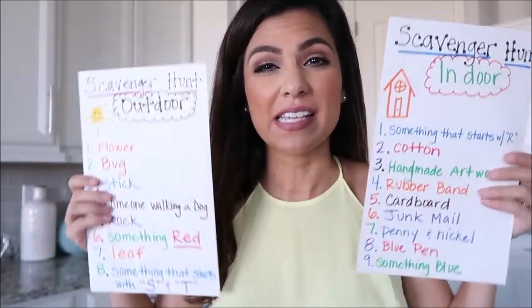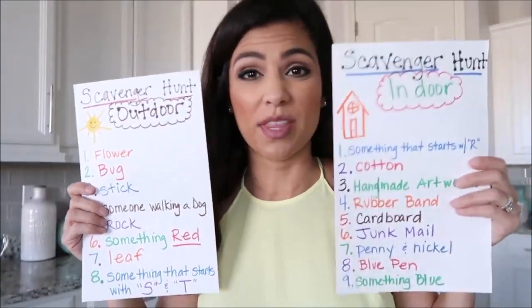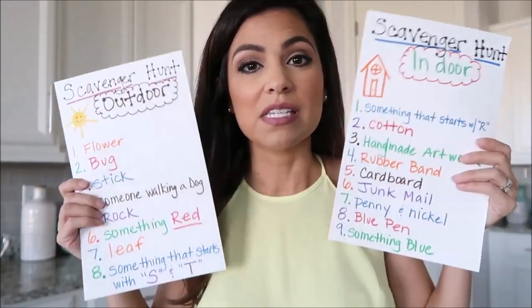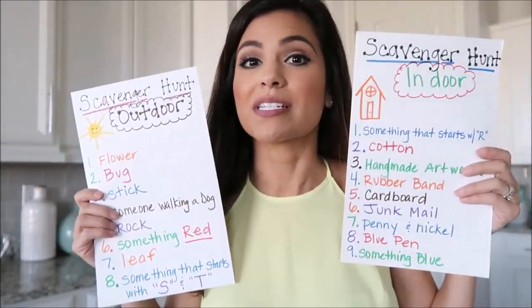Last tip — when you really need to pull out the big guns, have a scavenger hunt list ready to go. I have one for the outdoors and one for the indoors, so when the kids aren't getting along, this is a great way to pull out your scavenger hunt list and make them work together.